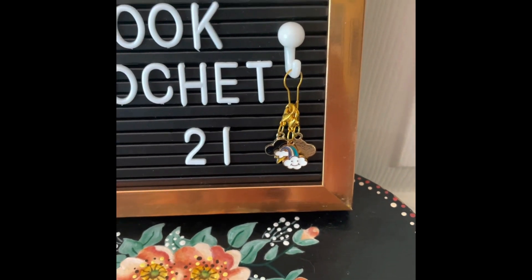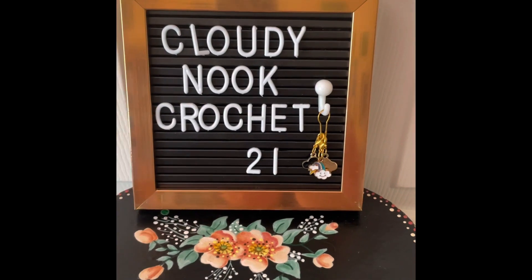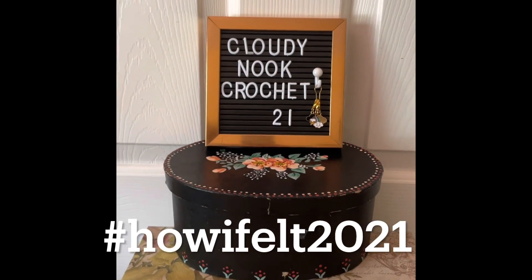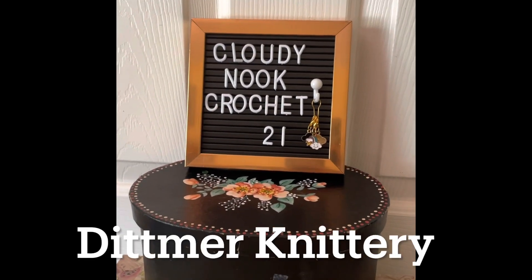In episode 21 I will be sharing my finished object — the How I Felt 2021 Crochet Along that Bev was doing on her channel, Knitmer Knittery.